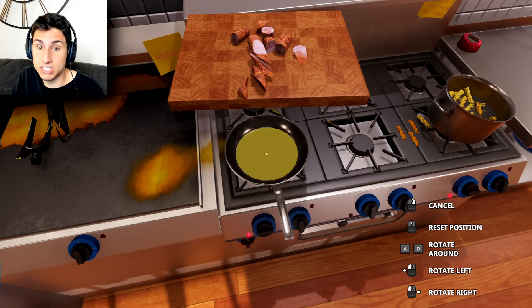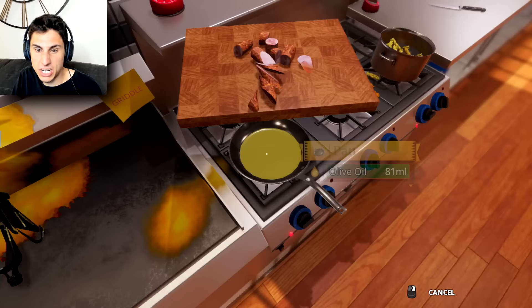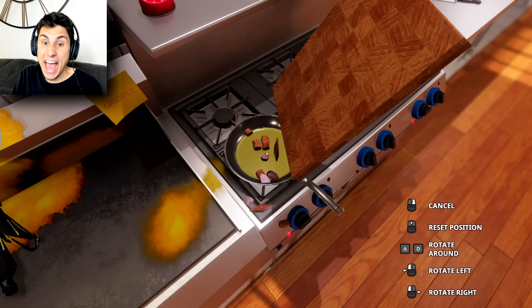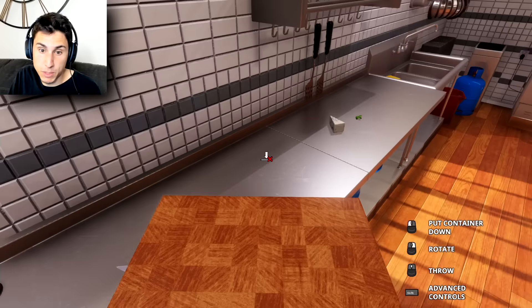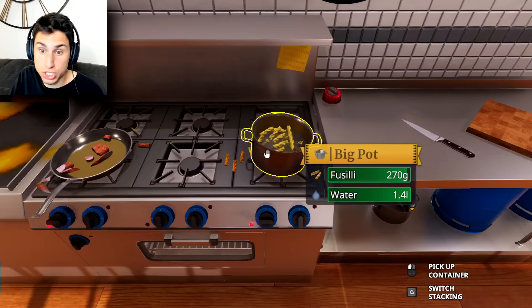How do I get the sausages in the pan? This is gonna be difficult. Let's cancel, go a little bit more to the right, and then put it in there. Is someone mowing the lawn outside? Hey — I actually got like 80% of it in there, that's not bad. Let's put the cutting board down over here.